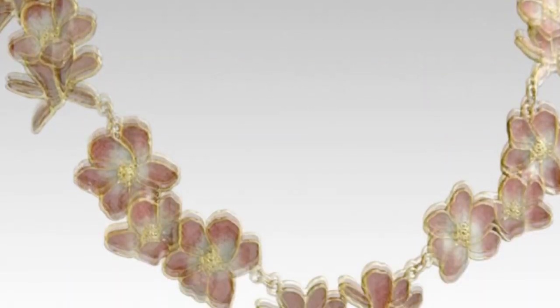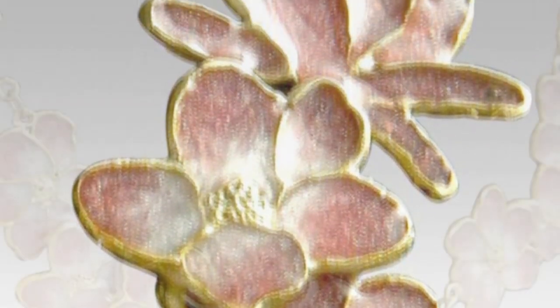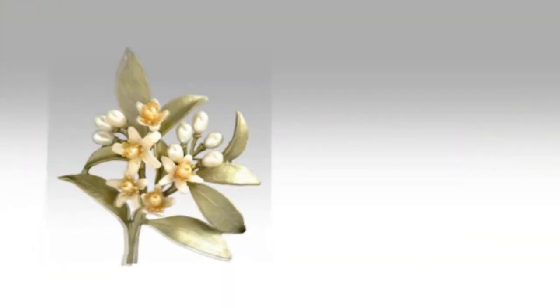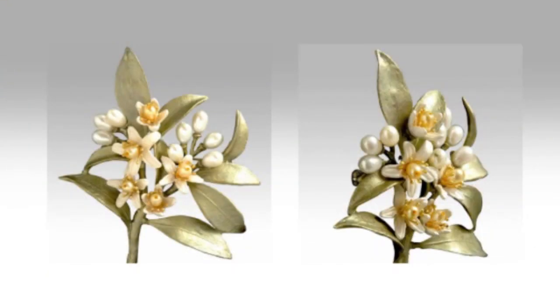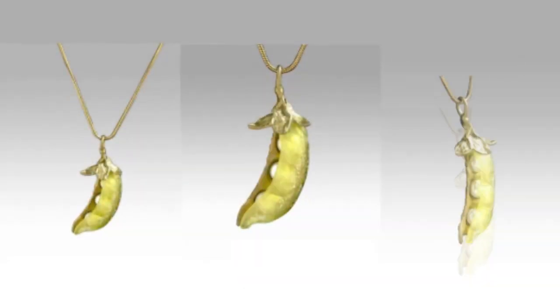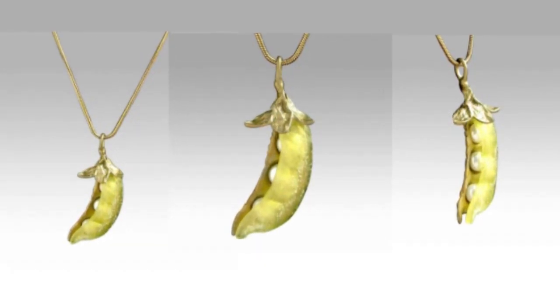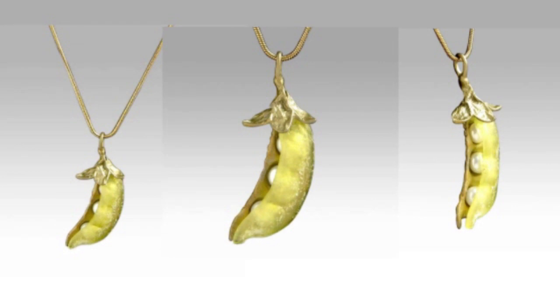Silver Seasons Jewelry is made using the lost wax casting method. Each piece makes a statement of quality and class for the women wearing it. Michael's designs are easily recognizable and have become well known for their remarkable craftsmanship and beauty. Silver Seasons is featured in the finest museums and collected by discerning women.